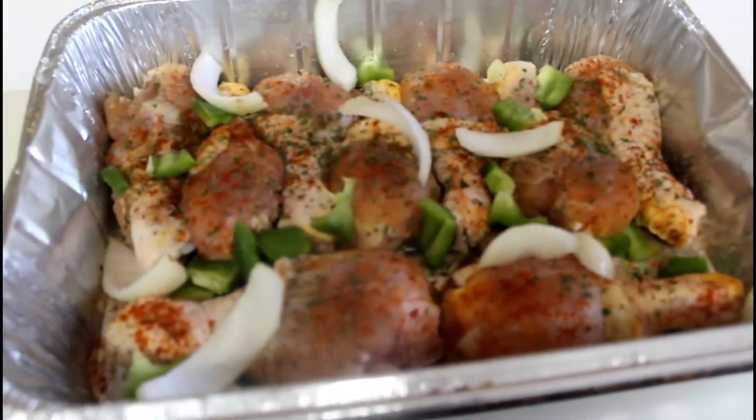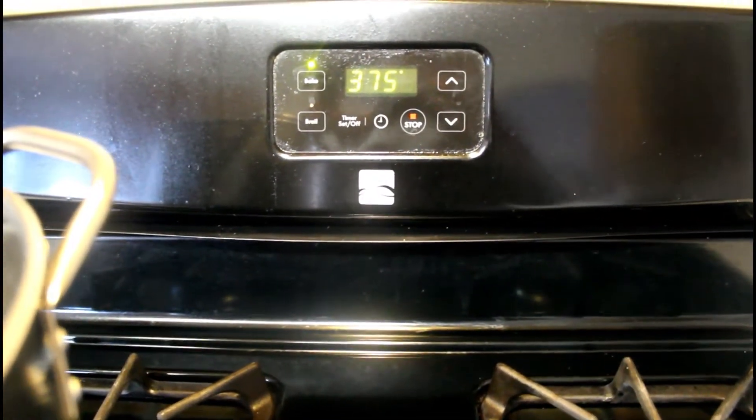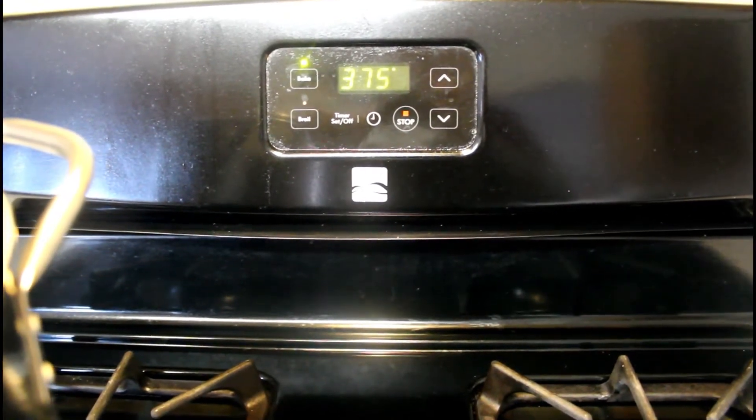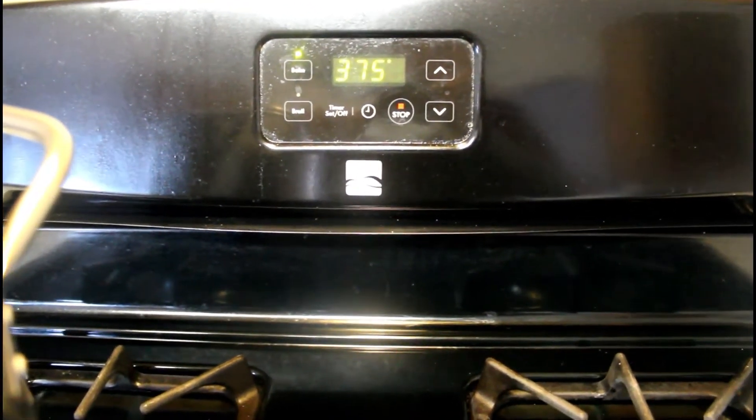I've already preheated my oven to 375 and it's been on for about 10 minutes, so now my pan is ready to go in. I'm going to leave it in there for about 45 minutes to an hour, and then I'll be back with you guys.